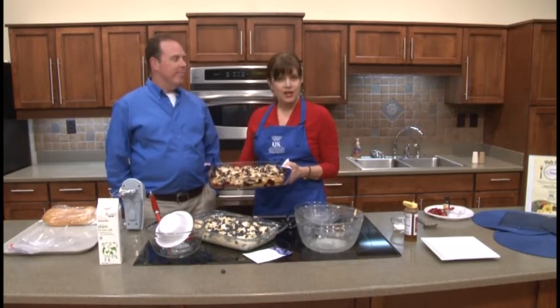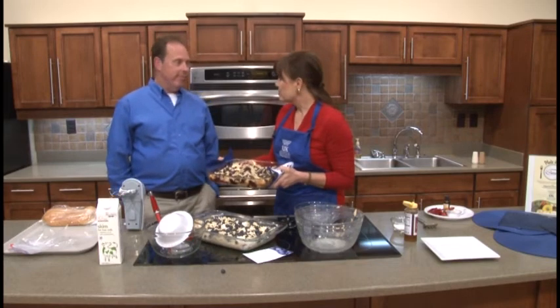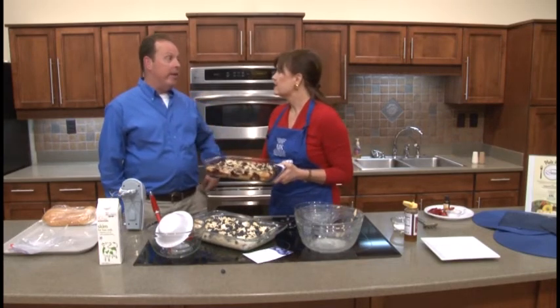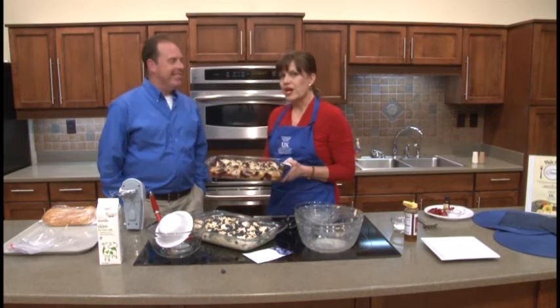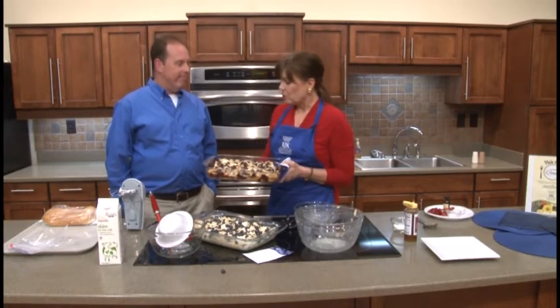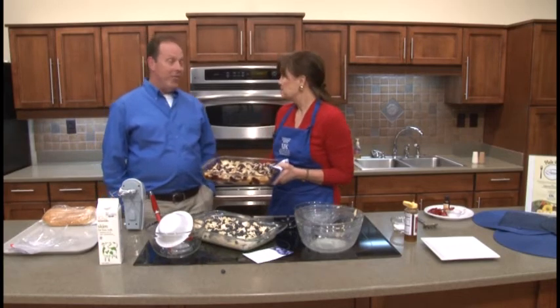We're getting ready to have a lot of graduations in May, and so it's a wonderful dish to put on your list for those spring activities that focus on more of a dessert brunch. It's really, really good — looks awesome. So we hope you enjoy this; I think everybody will.